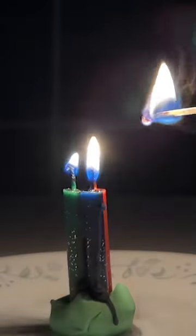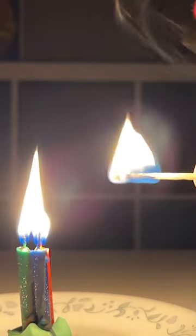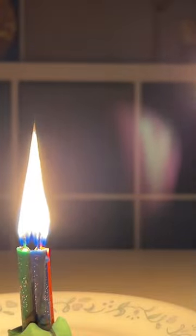This is such a cool experiment. When I light the candle, the heat from the flame vaporizes and melts the candle wax. Then when I blow out the candle, there's still a little bit of vaporized wax that's in the air.